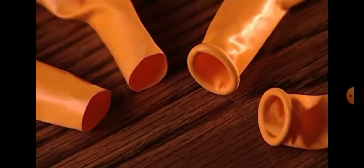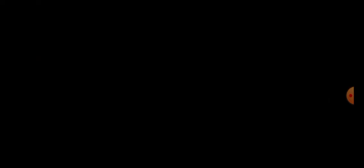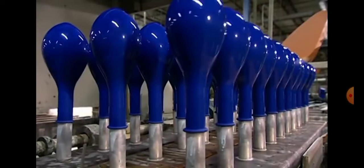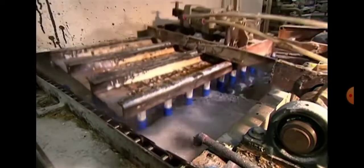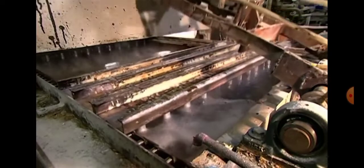Over here, you can see the difference between a normal balloon that's not folded and a balloon that's folded. Over here, they'll be putting them in this boiling liquid and they'll stay there for a few days until they're done.